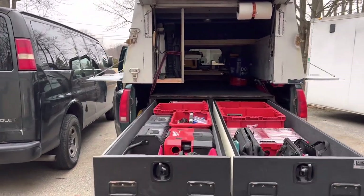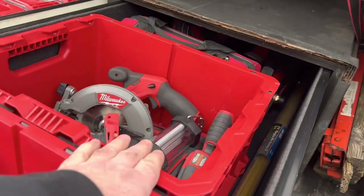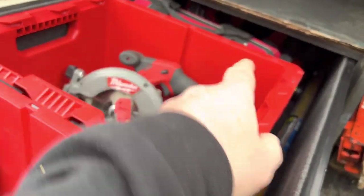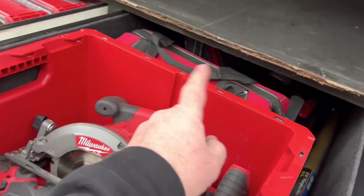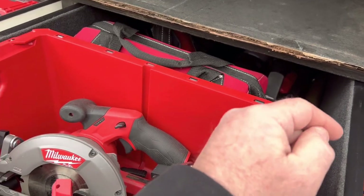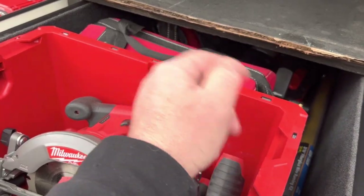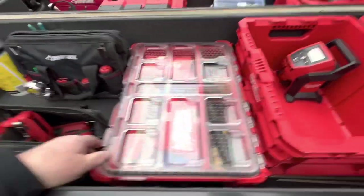Hello everyone, welcome back. This is an update on the pickup truck build. I need to get to the back stuff. I could just take this crate out and get to that stuff in the back — things I don't use all the time, like my M12 bandsaw, my water pump, which I only use for water heaters, and M18 stuff, pro press. I've got two Milwaukee crates here and an organizer.